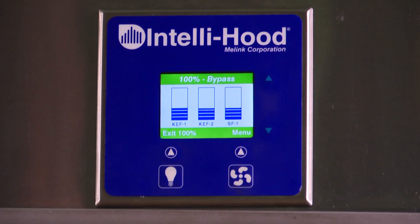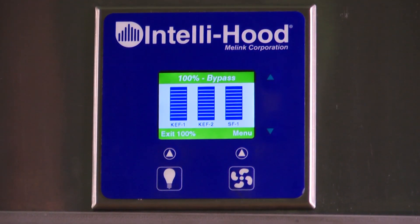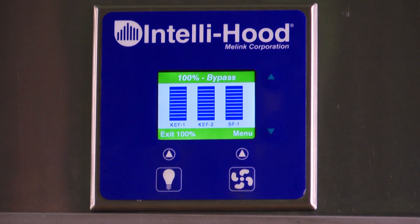100% mode, also commonly referred to as bypass, is a secondary function. Typically, the Intellihood is set to appropriately send the exhaust fans to full speed based on the conditions detected by the temperature and optic sensors. The kitchen staff has the ability to send the fans to full speed by placing the system into 100% mode when it is operating in energy saving mode. 100% mode is a time function with a default expiration time of 10 minutes. After the timer expires, the fans will revert back to energy saving mode.